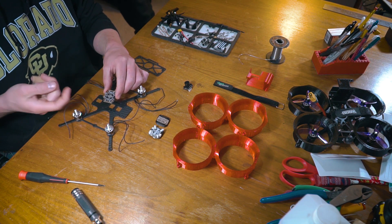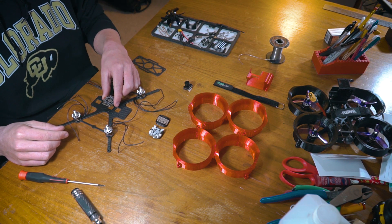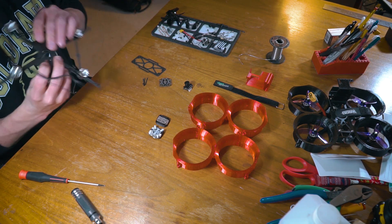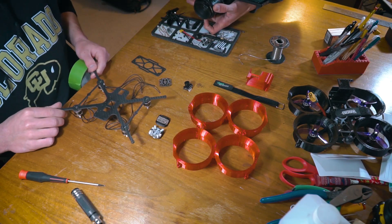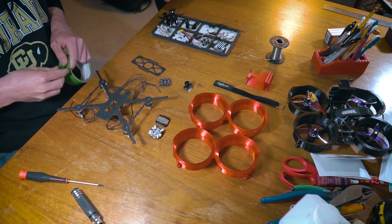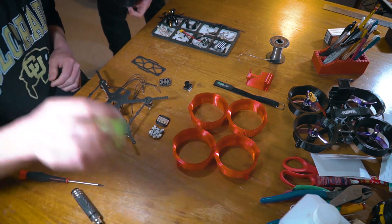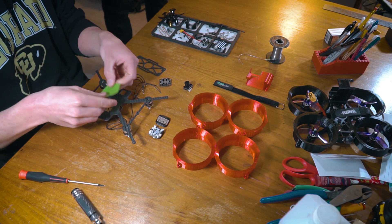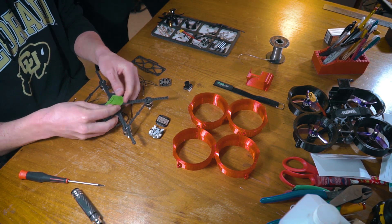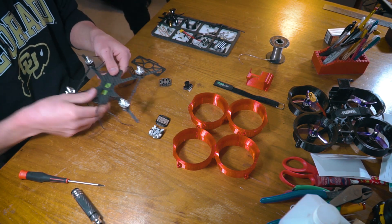We need to put the standoffs through the bottom and mount this, and this is what we can actually solder all the motors to. One little tip and trick I like to use is to take just a little piece of tape — doesn't matter what kind — and put this over the bottom of these screws. That way when you're mounting everything on top, these stay in place and don't fall out.